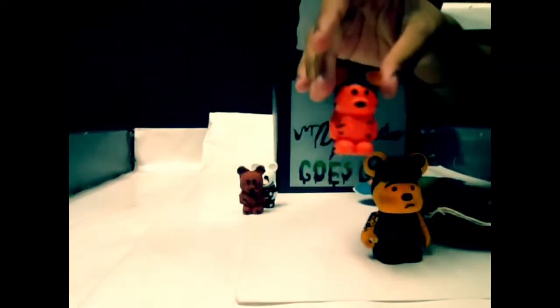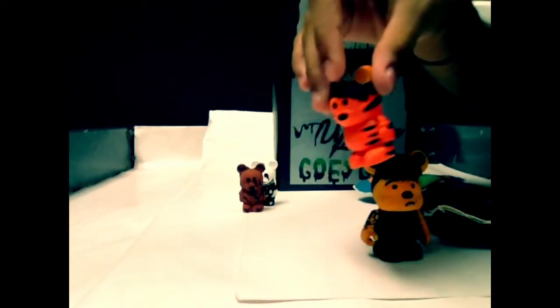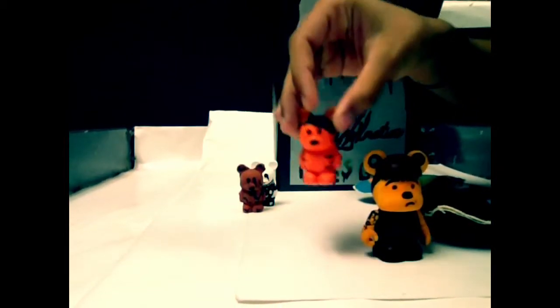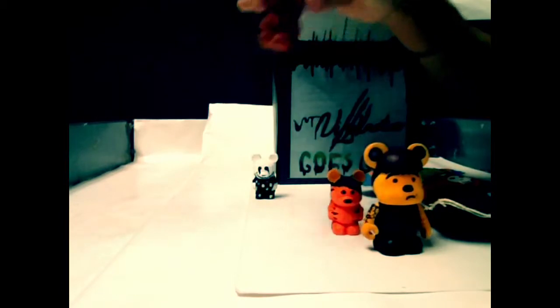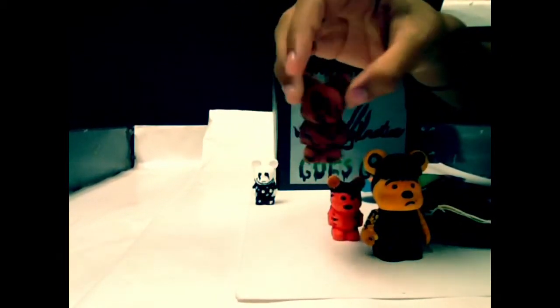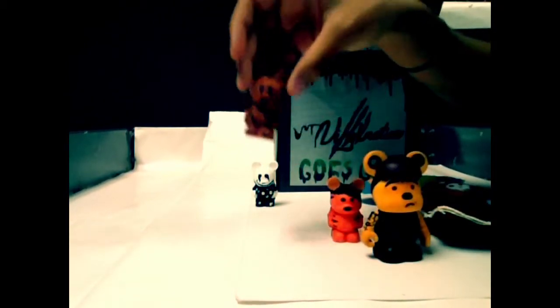Next, we have Tigger, my minimalist Vinylmation. He has the stripes on both sides of his body along with the emo style hair. Next is my dark chocolate. You can see that the dark chocolate is kind of melting to give it the gothy look I was going for to match my theme.